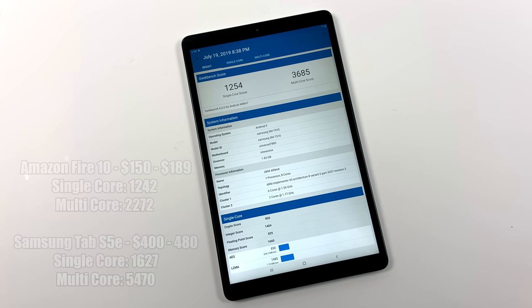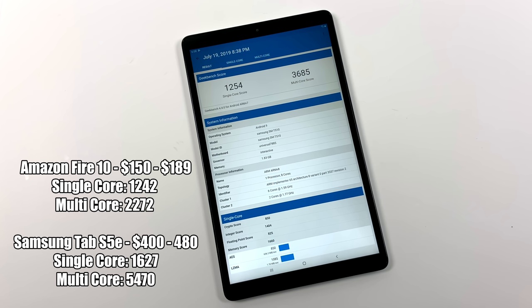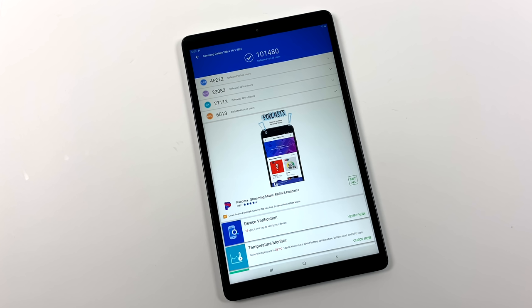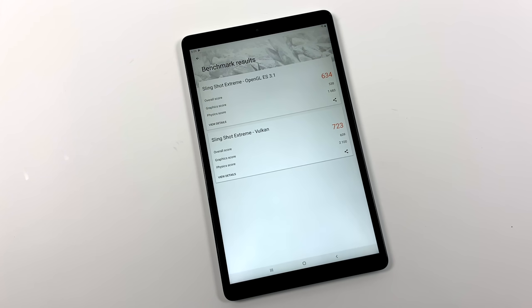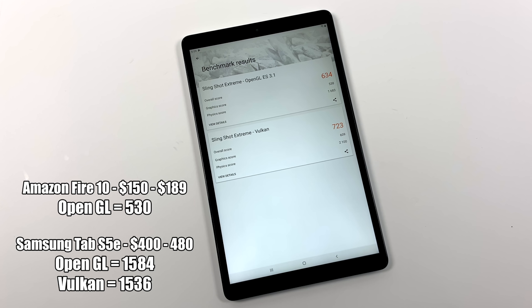First up we have Geekbench 4. On the single core we scored 1,254 and multi-core 3,685. For comparison, the Amazon Fire 10 came in at 1,242 single core and 2,272 multi, while the Samsung Tab S5e scored 1,627 single and 5,470 multi. Next, the Antutu benchmark scored 101,000 for the Tab A, compared to 64,000 for the Fire 10 and 152,000 for the S5e. Finally, 3DMark Slingshot Extreme: OpenGL 634, Vulkan 723. The Fire 10 doesn't support Vulkan but scored 530 OpenGL. The S5e came in at 1,584 OpenGL and 1,536 Vulkan — and the GPU score on the S5e was double that of the Tab A.